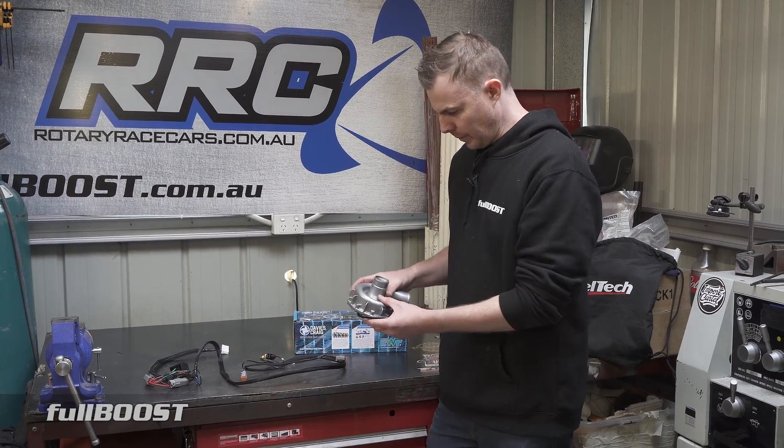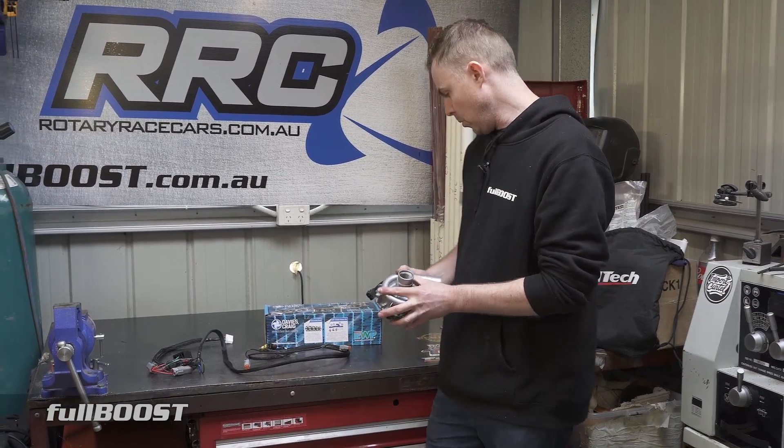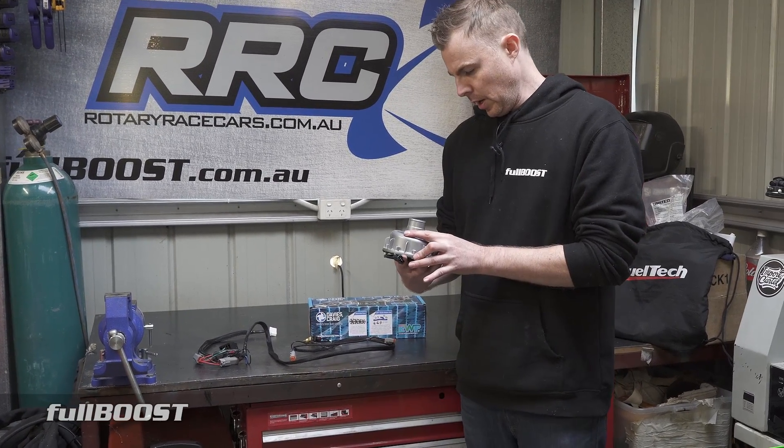That's pretty much it — the Davies Craig electric water pump and the electric water pump controller. If you want to know more, you can go to their website at daviescraig.com.au. Until next time, that's it for today and I'll see you later.